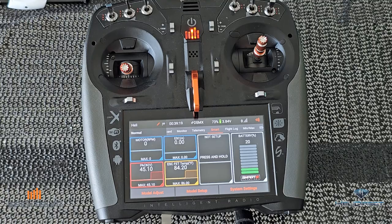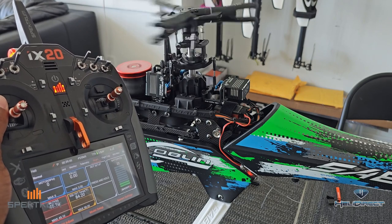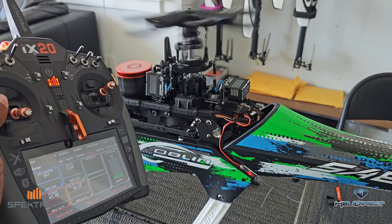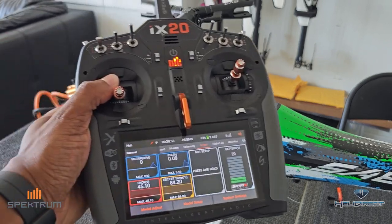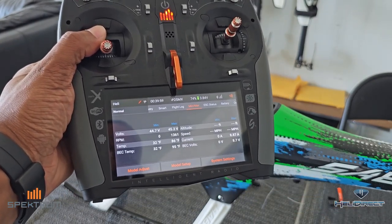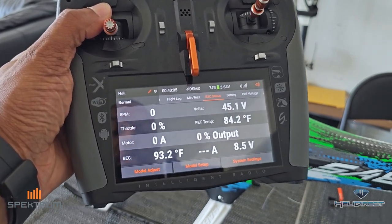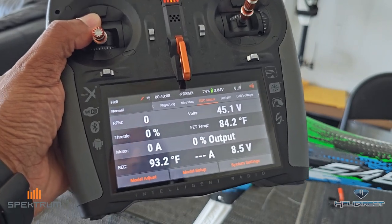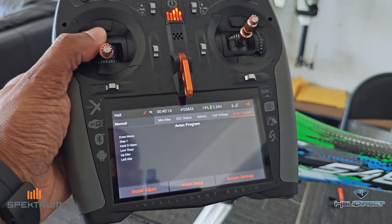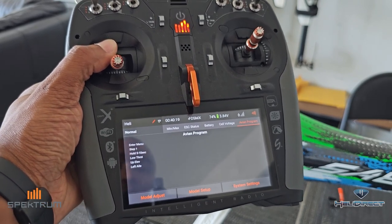We heard those beeps, which lets us know the motor is good to go. Going back to our smart menu — let's give it a little throttle. There we go. As you can see, RPM is now showing. Let's look at our flight logs: min, max, max RPM, temperature — all of this at your fingertips. You can set up your alerts for everything. One important piece of information: when you're doing the Avian Program, you have to do that at boot-up. So you need to cycle the power and then go through the menu.